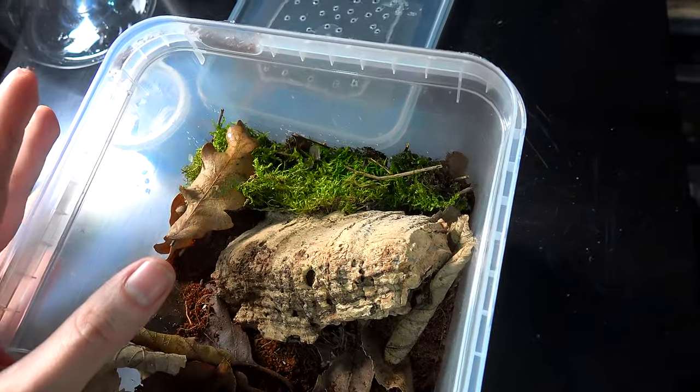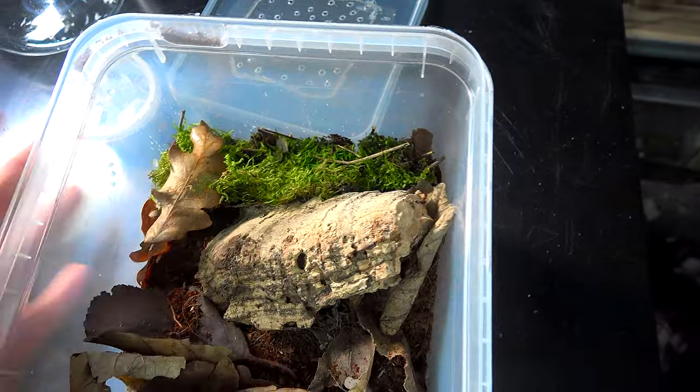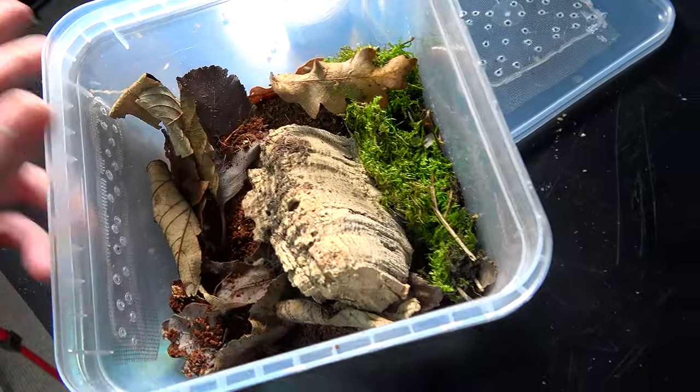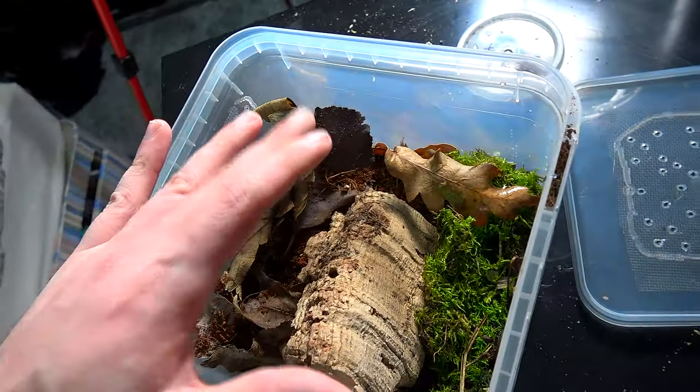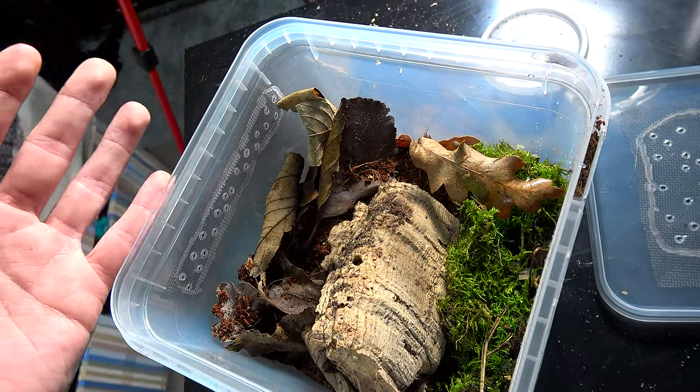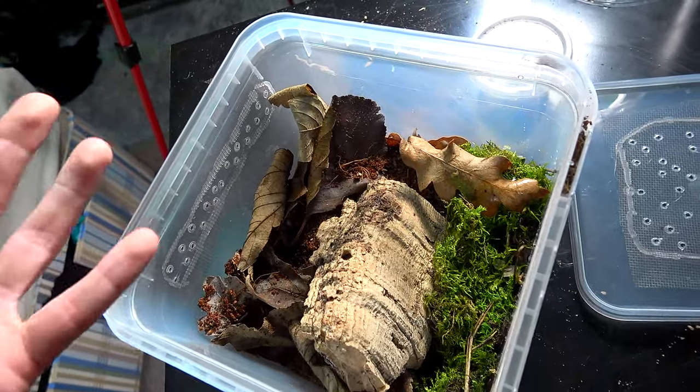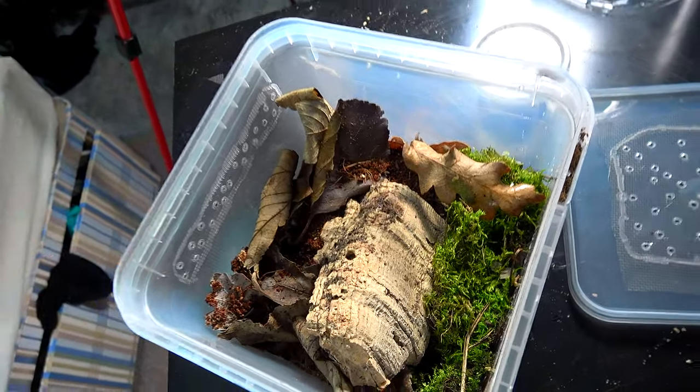Now this alone is the key element to finding out how humid your species of isopod like it. It's simple — you do your research first, obviously. If it's a drier species, you keep less moisture in. If it's a heavy, moist species, then you make sure to water it a lot more often. That's the basics.